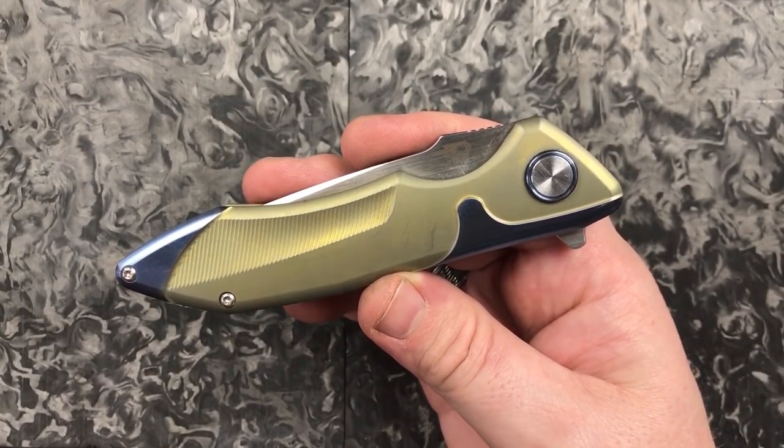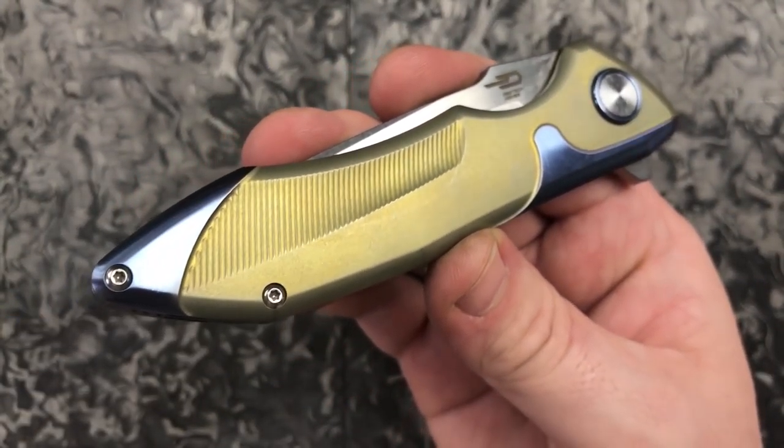Welcome back everyone. I'm Zell and today we're getting a look at the Best Tech Starfighter.